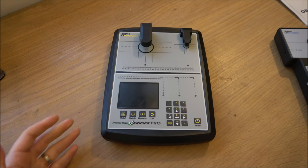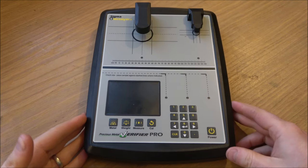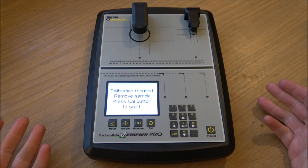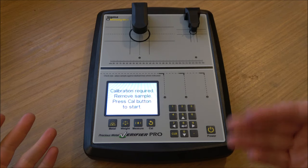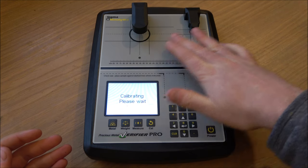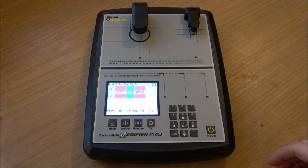In terms of ease of use, these are very easy to use. I am a complete technophobe and this is really simple. You just turn it on — there's no massive setup required. It says calibration required. All you need to do is make sure nothing's on any of the sensors, click the calibrate button, and away it goes. We are ready to go. There's a little battery indicator on there as well.